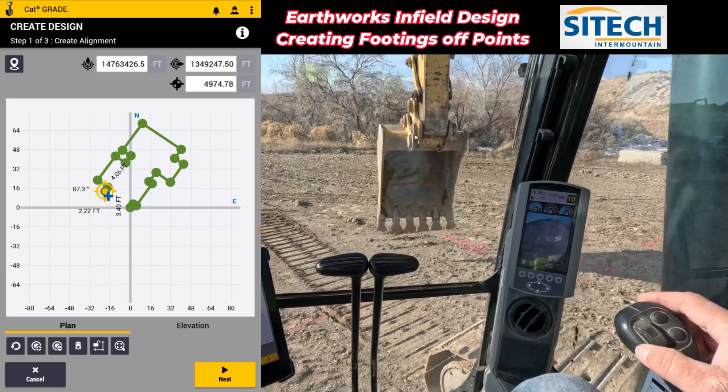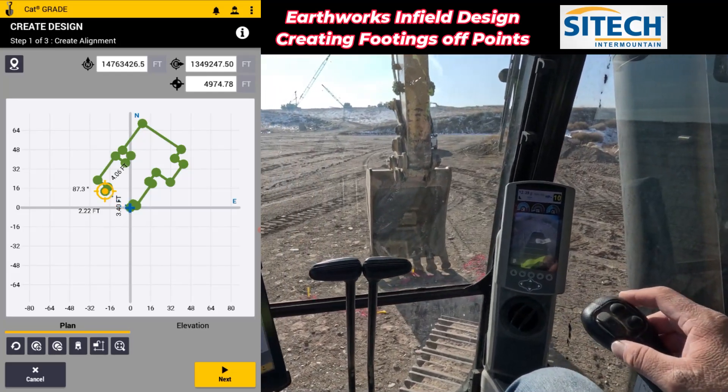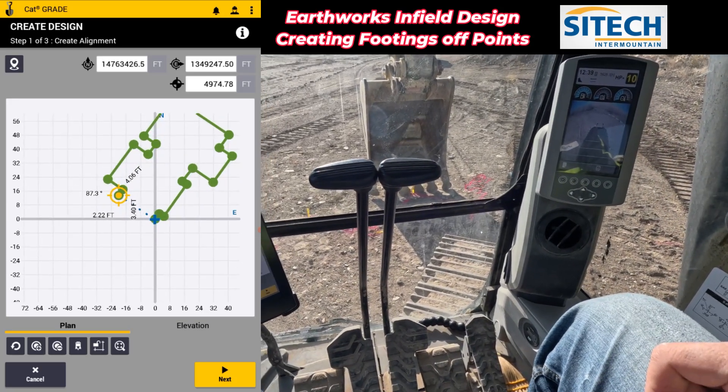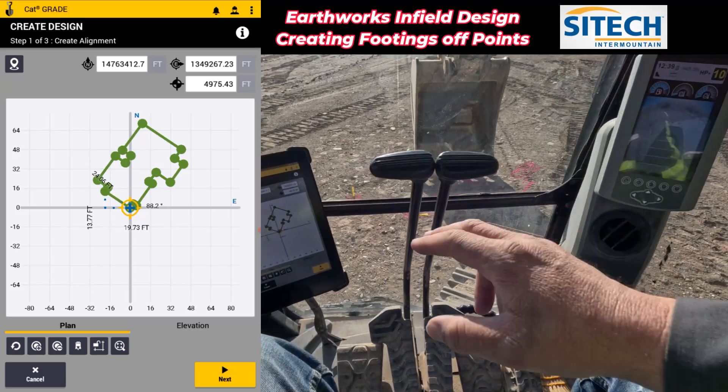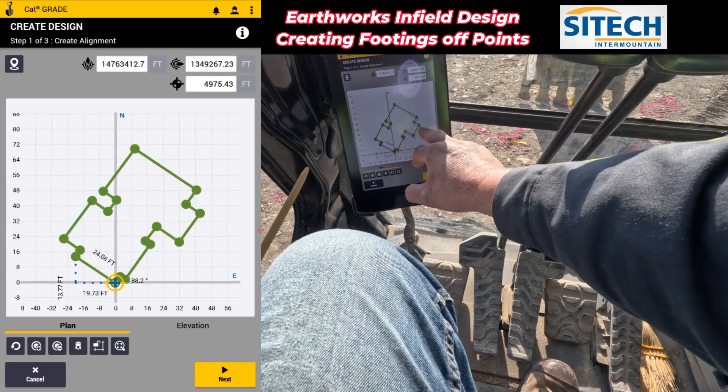Now what I'm going to do is actually hit my very first point that I shot the first time. It's like with the data collector — it's kind of like an auto close, if you will. I'm going to go ahead and touch that to close that out. So now you can see I've got a really nice foundation all the way out and around.